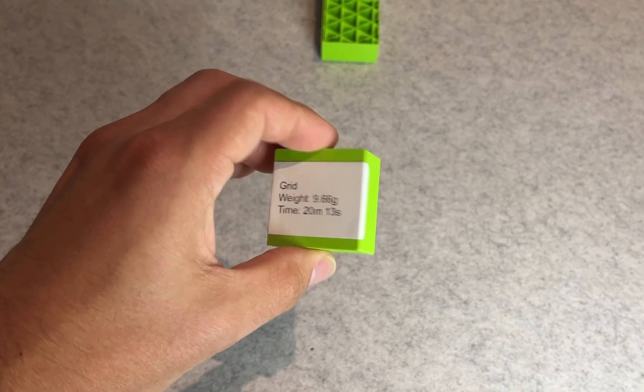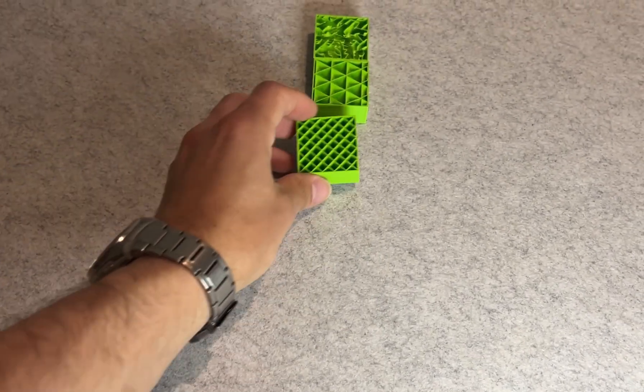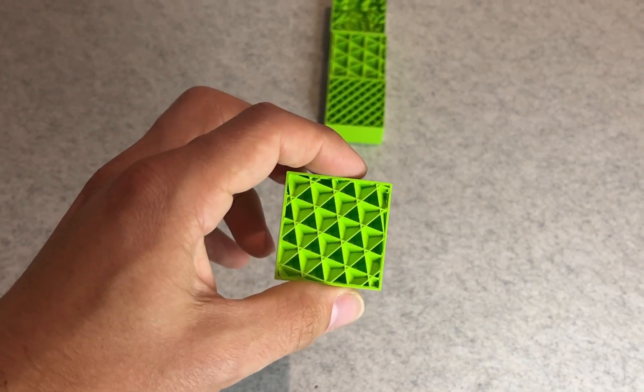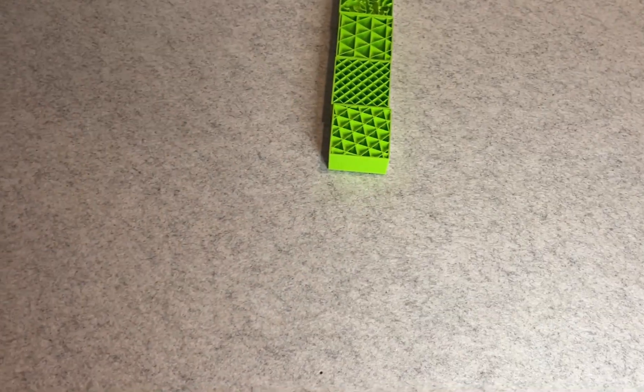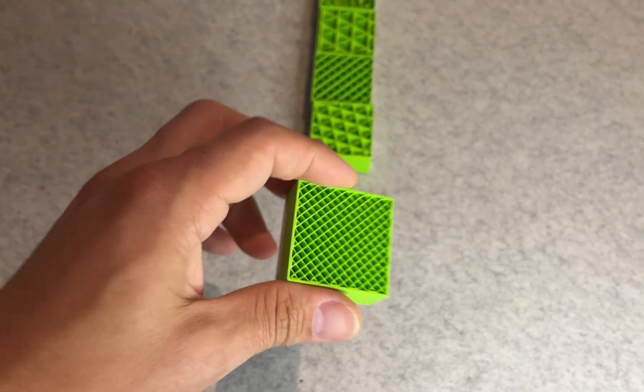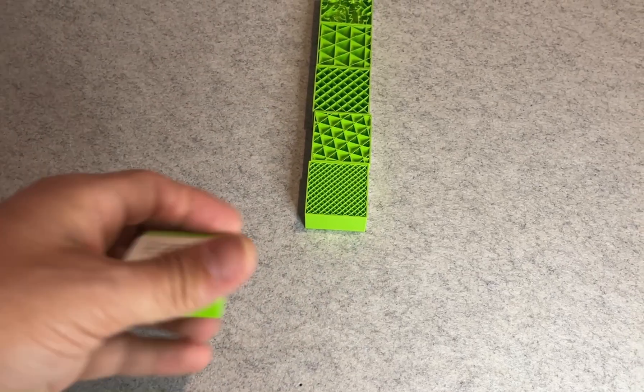Second place went to adaptive cubic at 17 minutes and 59 seconds, and third was grid at 20 minutes and 13 seconds. Cubic and zigzag came just behind that at a little over 20 minutes each.